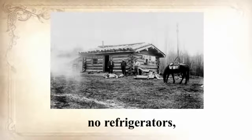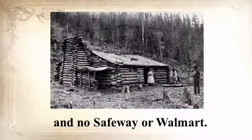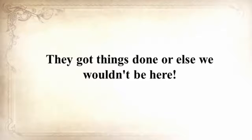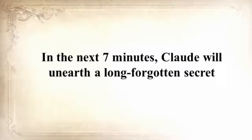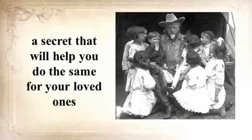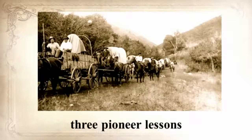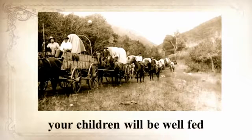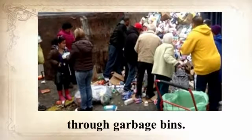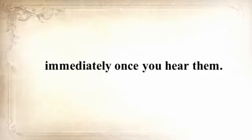Because the SHTF we all prep for is what folks 150 years ago called daily life — no electrical power, no refrigerators, no internet, no computers, no TV, no hyperactive law enforcement, and no Safeway or Walmart. They got things done or else we wouldn't be here. In the next seven minutes, Claude will unearth a long-forgotten secret that helped our ancestors survive famines, wars, economic crises, diseases, droughts, and anything else life threw at them — a secret that will help you do the same for your loved ones. He's also going to share three pioneer lessons that will ensure your children are well fed when others are rummaging through garbage bins. These old teachings will improve your life immediately once you hear them.